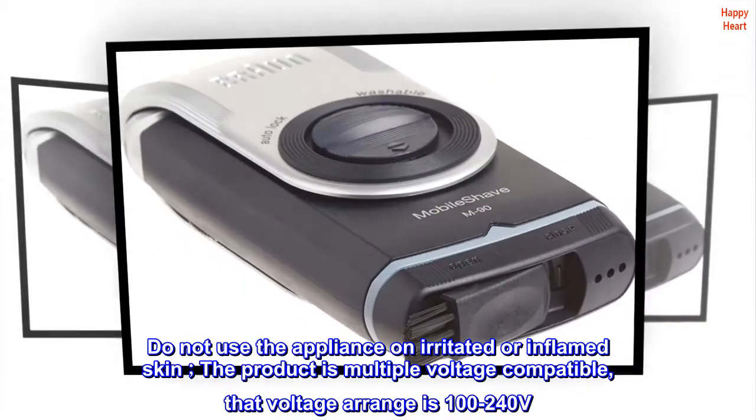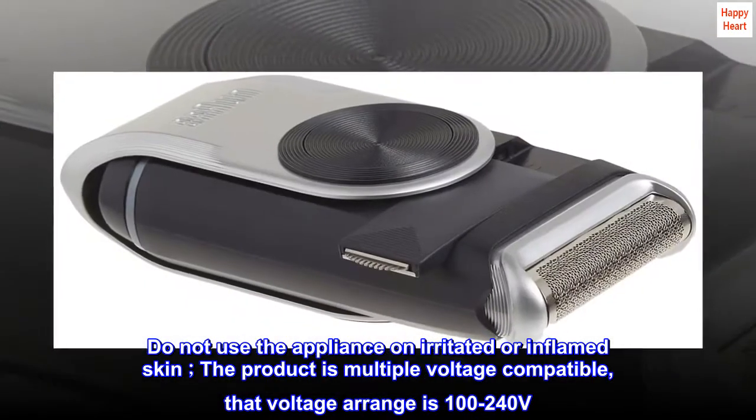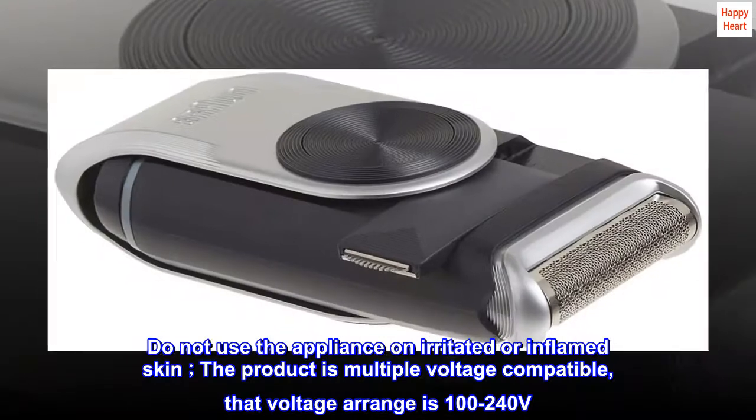Do not use the appliance on irritated or inflamed skin. The product is multiple-voltage compatible, with a voltage range of 100 to 240 volts.